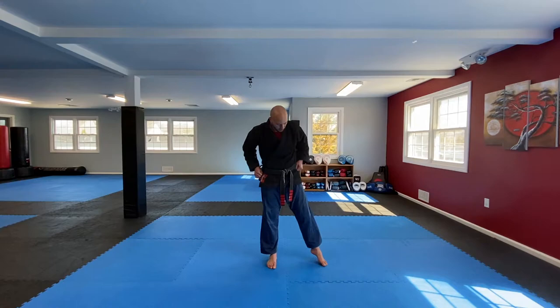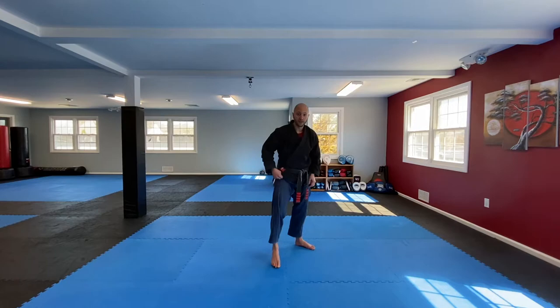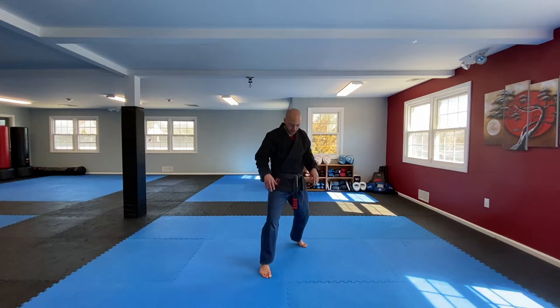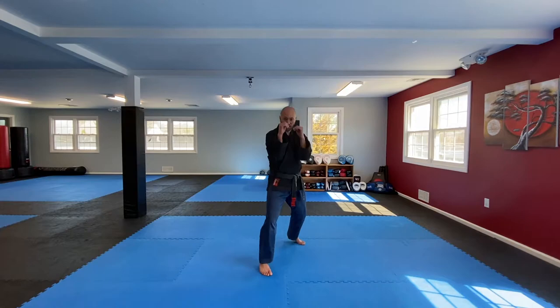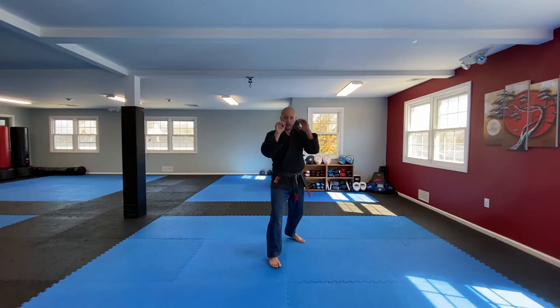Get into that fighting stance — a loose stance, not getting too crazy with stances today. Just get into a general fighting stance, square up to your opponent with your hands up. We're going to bring that back leg up and our foot's going to flex out wide. Let's do 20 times, then we'll do the front side 20 times.